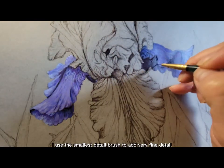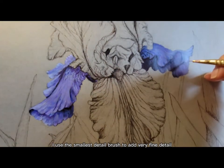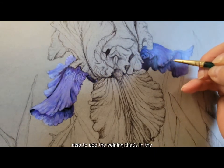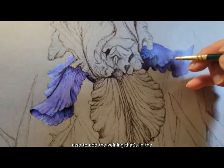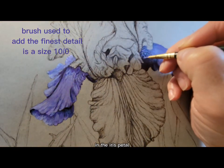Use the smallest detail brush to add very fine detail and refine the edges of the petal, and also to add the veining that's in the iris petal.